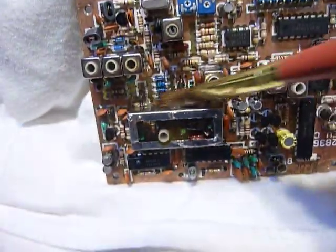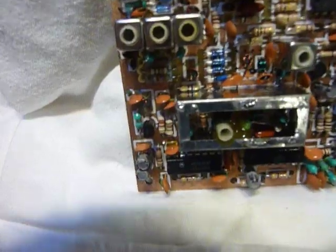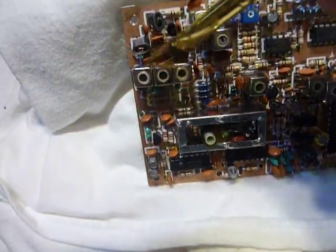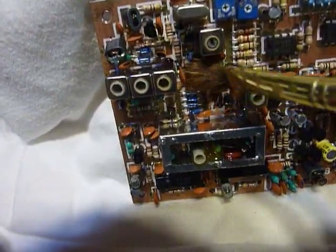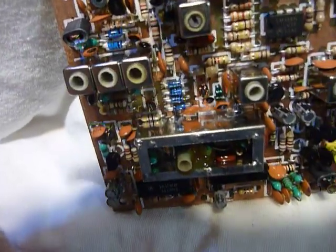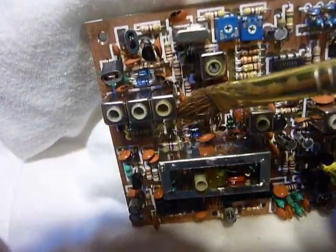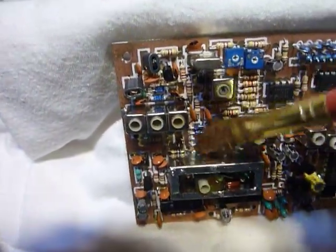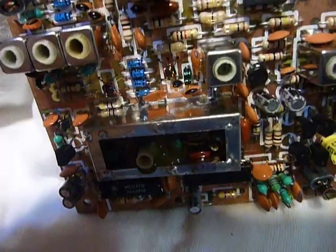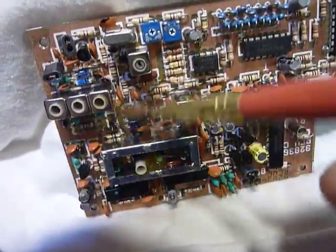So we just keep applying the alcohol and let it run down the circuit board into the old t-shirt. Now these are the transformers that were cutting out when I wiggled them, causing the rig to cut out on receive as well as transmit — they are part of the phase locked loop filter. I want to run a lot of alcohol down in and around those. I was not too impressed with the soldering on these TenTec circuit boards — I found a lot of little balls of solder.